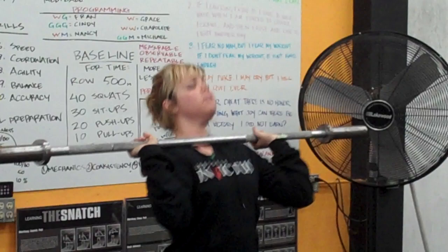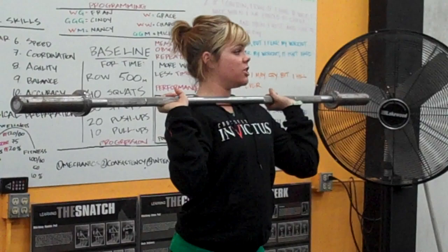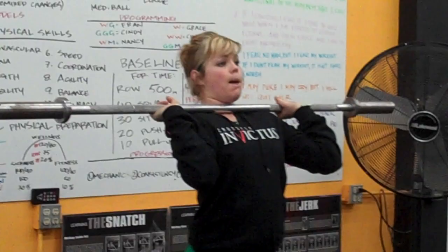When I dip and drive, that bar comes off of my shoulders without my arms doing anything. So let your body support it, and on the dip, think about your upper back being up against the wall.